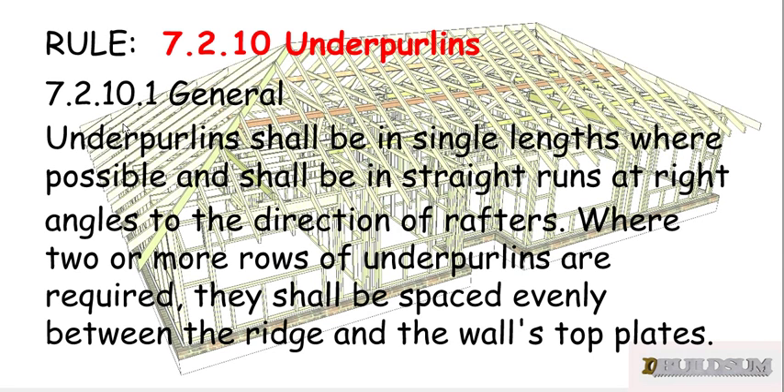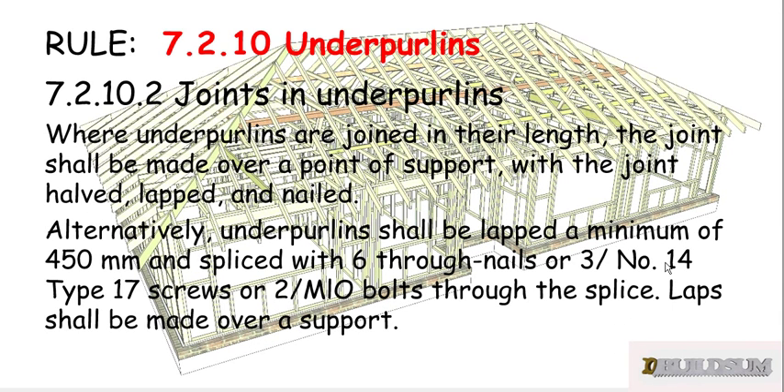Rule 7.2.10.1 general says that underpearlins shall be in single lengths where possible and shall be in straight runs at right angles to the direction of the rafters. Where two or more rows of underpearlins are required, they shall be equally spaced between the ridge and the wall's top plates. Point two says that where underpearlins are joined in their length, the joint shall be made over a point of support, with the joint halved, lapped, and nailed — so they have to be joined over a strutting point.